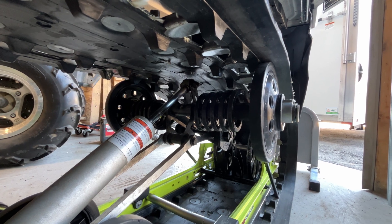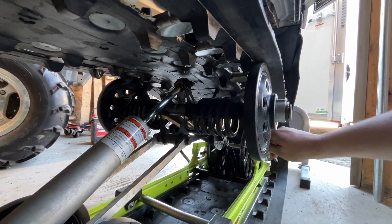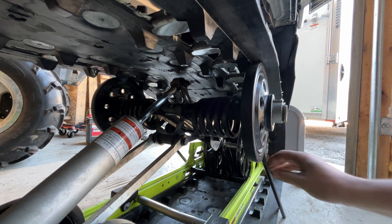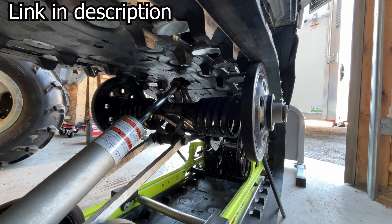Here are ones without spacers, and as you can see they just kind of flop around. Now there'll be pressure under them so they won't flop around, but they are in there on a funny angle. What we're doing is putting these red spacers inside there, and it keeps them from flopping around.